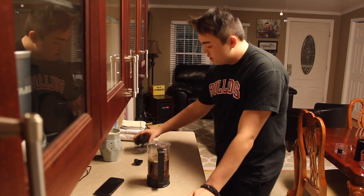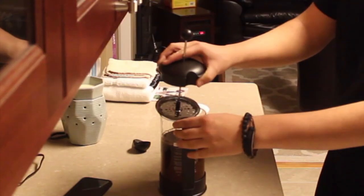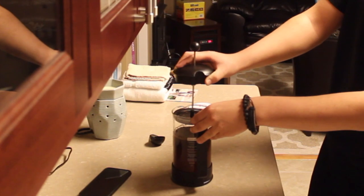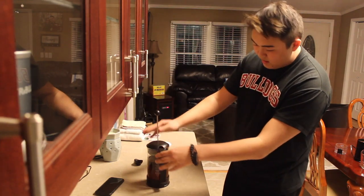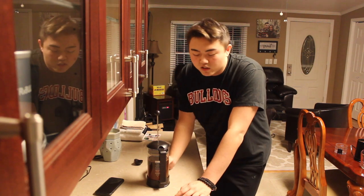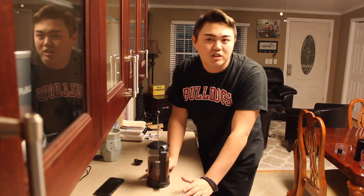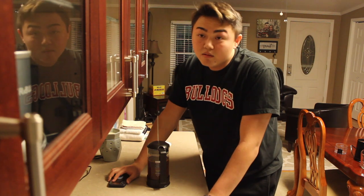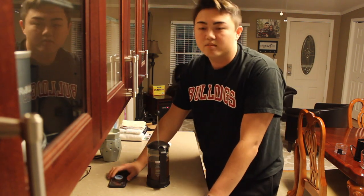Now what we do is set this on top and then I'll plunge in 12 hours. For cold brew or French press cold brew you let it sit for 12 to 24 hours — I'm just going to do 12 because I can't wait any longer. I'll see you in 12 hours. It's 10:06 right now, so in 12 hours it'll be 10:06 a.m. and I'll wake up and plunge this thing and make coffee. That'll be fun — okay, I'll see you guys in 12 hours!